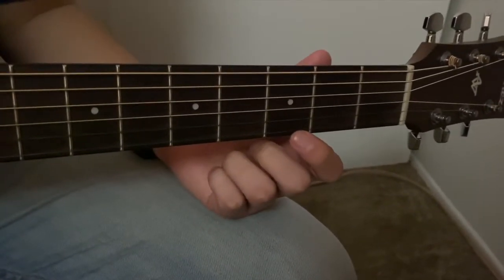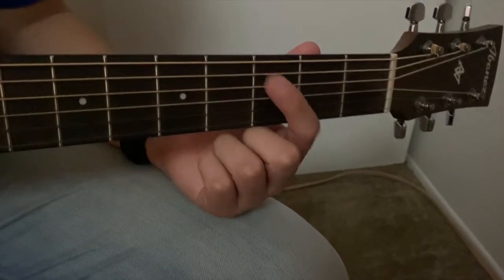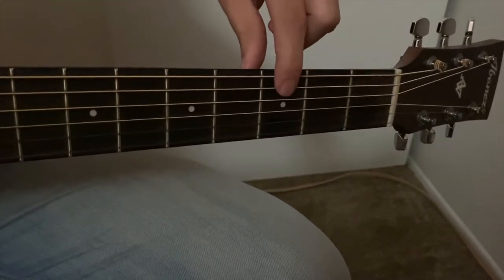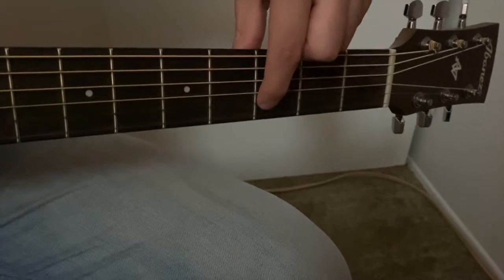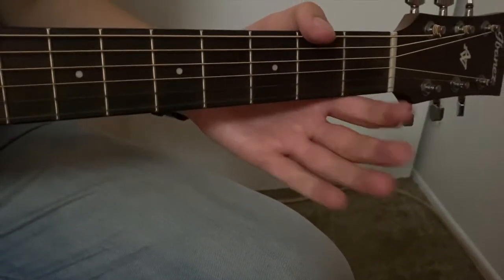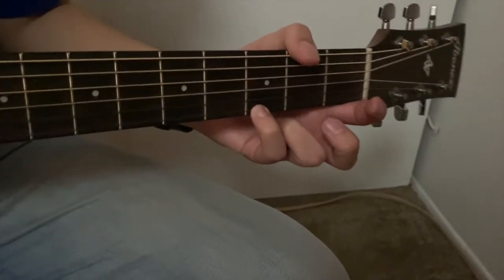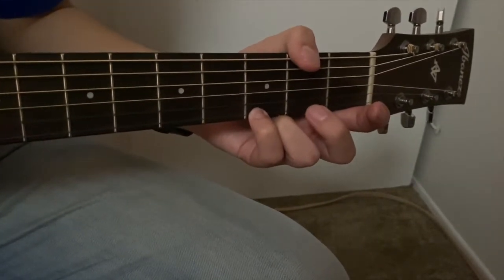And let's remember our strings: 1, 2, 3, 4, 5, 6. Or we can remember E, A, D, G, B, and E. So to make it easy, we're going to put our pinky — finger number 4 — on string number 1, also known as the E string.